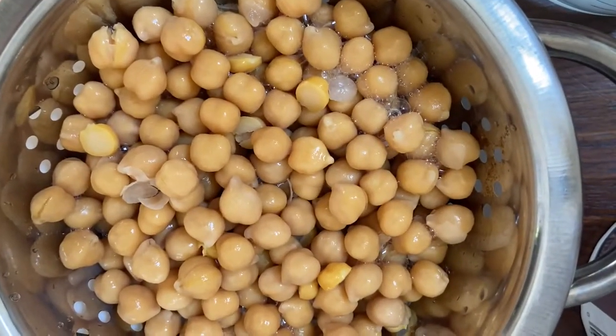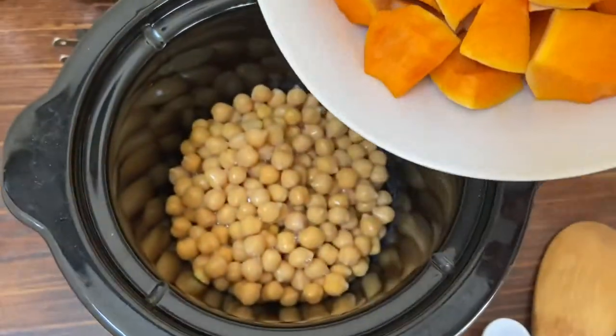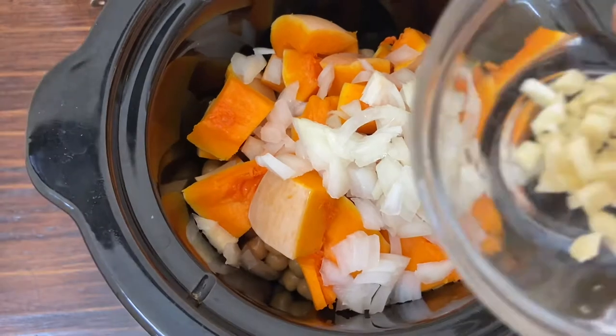To make this curry, all you have to do is rinse out the canned chickpeas and literally dump all the ingredients into the slow cooker. Mix it well, turn the slow cooker on high, and let it cook for at least four to five hours.